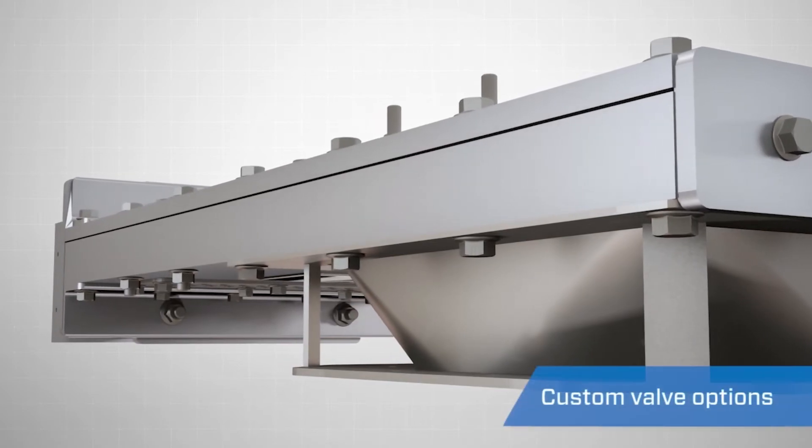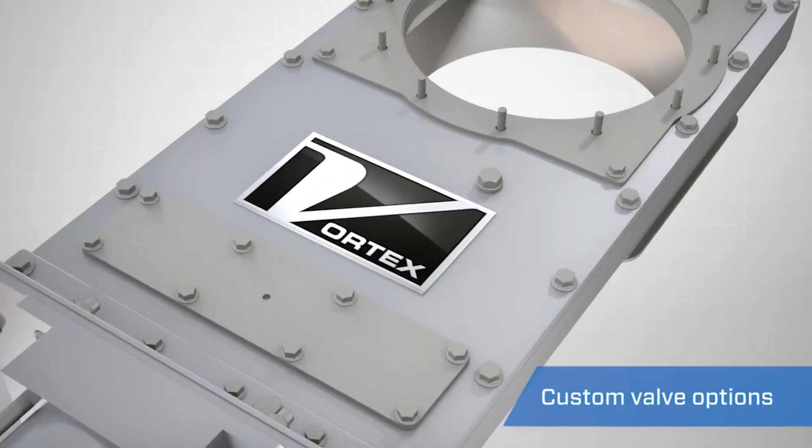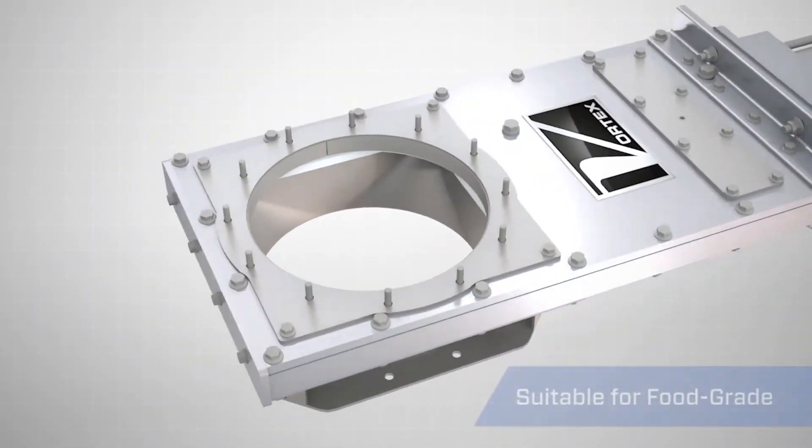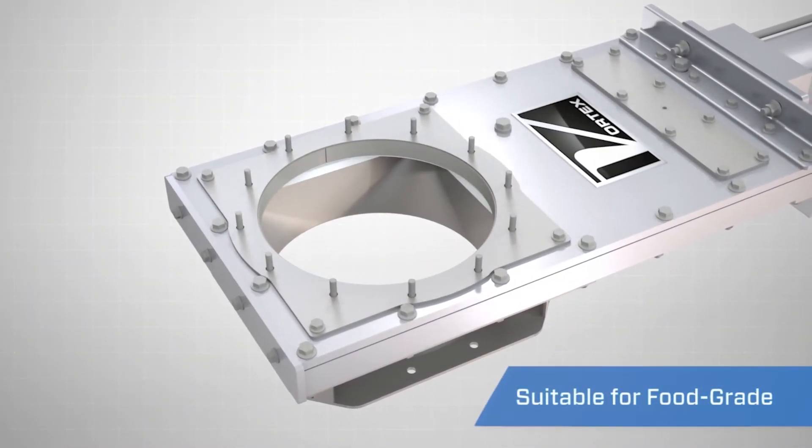Depending on application parameters, the Vortex Clear Action Gate can be constructed from a variety of material options and can be made suitable for use in food-grade applications.